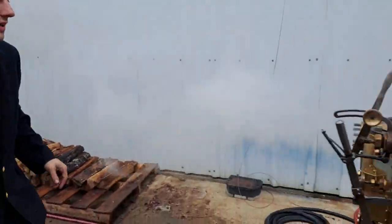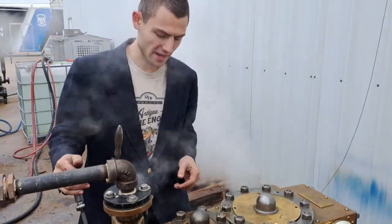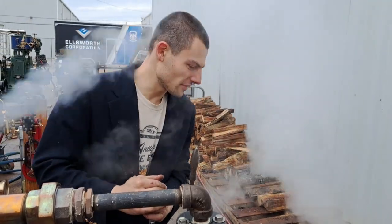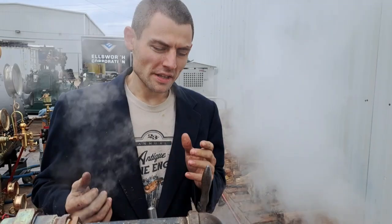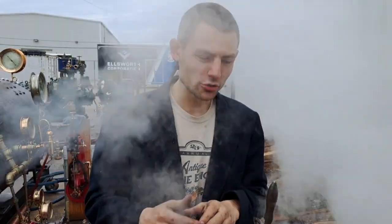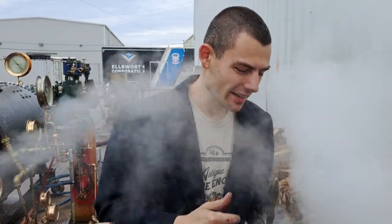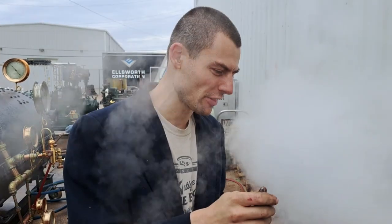Alright, so this is the K. We saw the G before and this is the K. The Navy built a series of engines for their small watercraft — things like captain's cutters, launches, ship-to-shore things, officers' transports, general crew transports, anything that wasn't a ship. Alex Ellsworth knows a lot more about the history of these things than I do; I just know how they work.